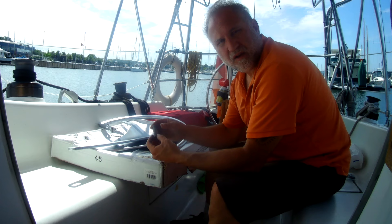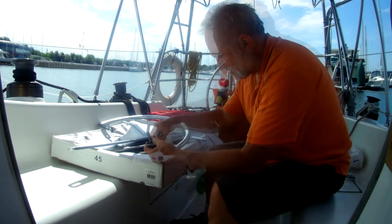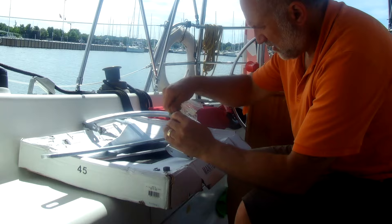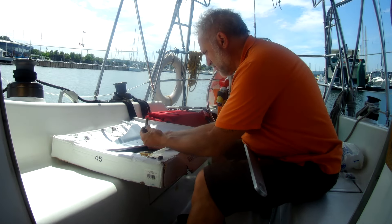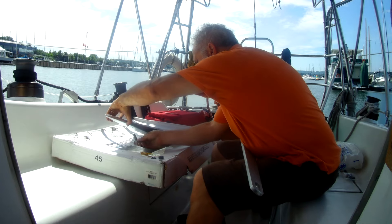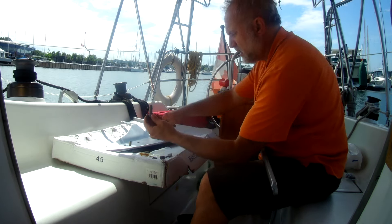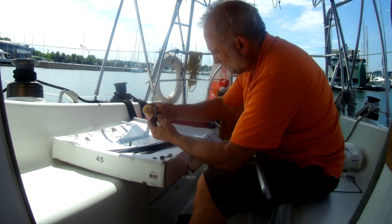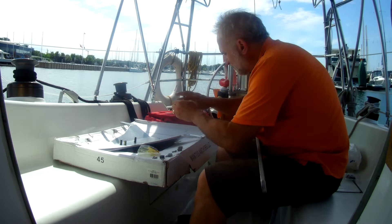It says to put the lube — they give you four packets — and apply it liberally onto the threads, I'm assuming so you can get the bolts off again. This is the fluke and the shank. You put the bolts in from the bottom first, then they go upward and the nut and washer go on top, according to the instructions. One packet covered four bolts — adequate. Not too much on my finger.